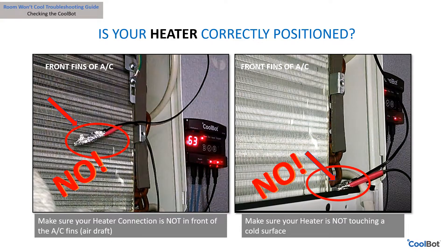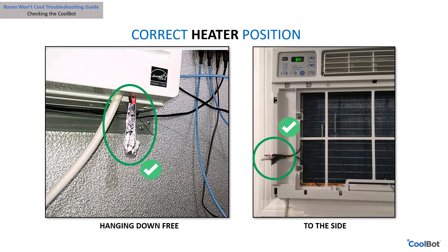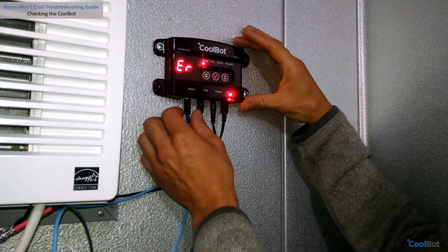This will not allow your cooler to reach its set point. Do not insulate your heater cable and the air conditioner sensor. To solve this problem, use only the piece of aluminum foil recommended in the installation manual. They must be out of the way of the air draft and kept away from touching any cold surface.